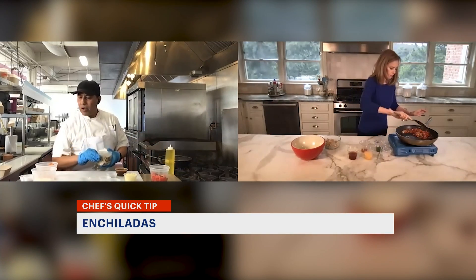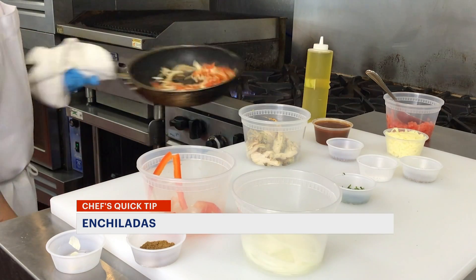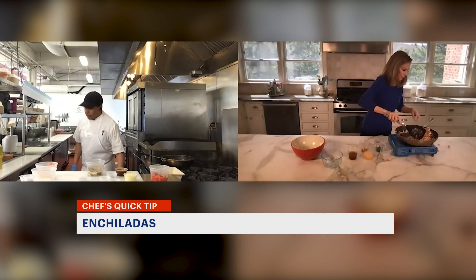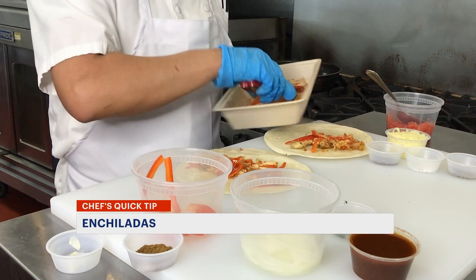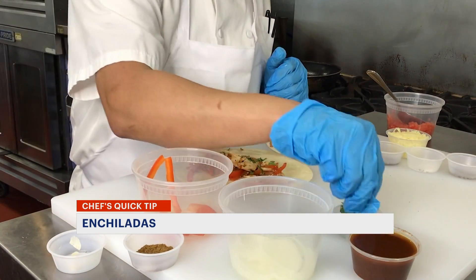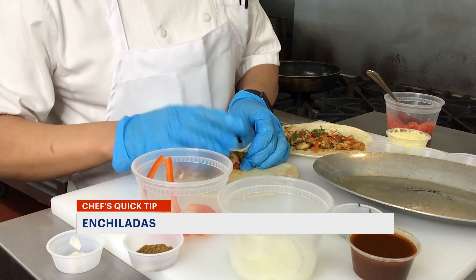And then we're going to put the chicken. I'm using a white chicken, a chicken breast. Smells great. This comes together so fast. I'm going to put all the vegetables and meat in the tortilla, then roll it up. I'm going to put some cilantro, julienne cilantro in there.